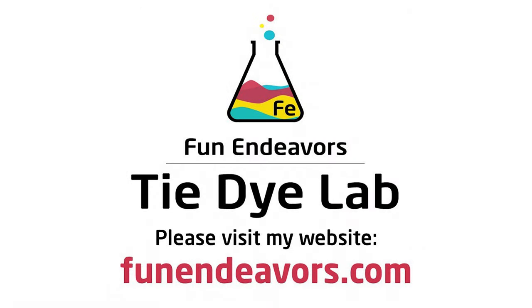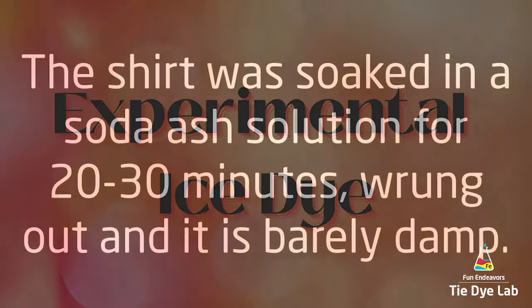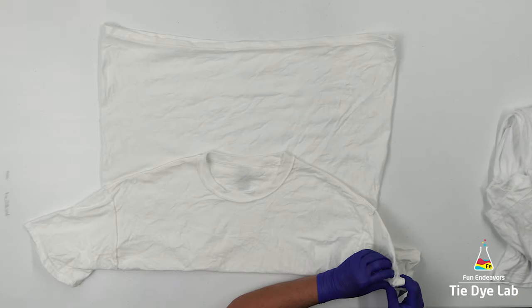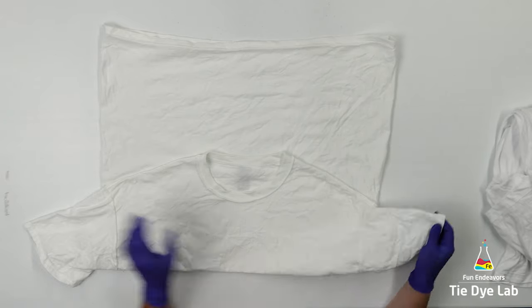Hi guys, it's Angie with Fun Endeavor's Tie-Dye Lab. Several months ago, I posted a video for an experimental ice dye, and I had several requests that I try another one. So I'm just now getting around to doing that, and I've changed the process just a little bit. I'll put a link down below to the original video in case you're wondering which shirt I'm talking about. I do a lot of experimenting with tie-dyes.